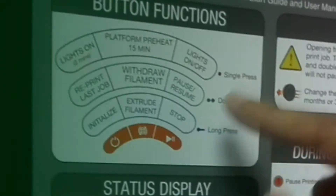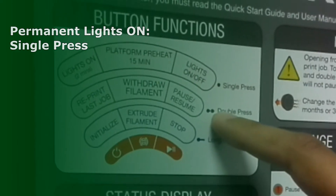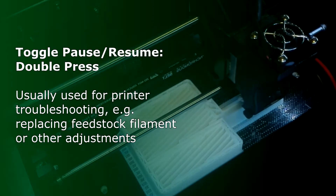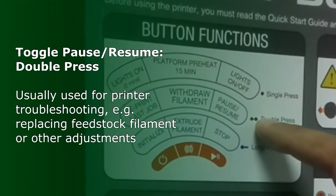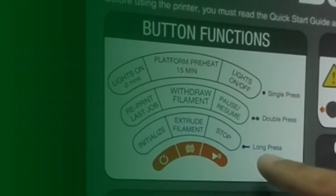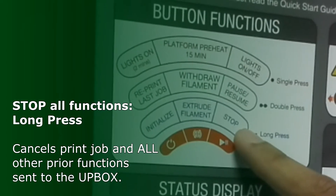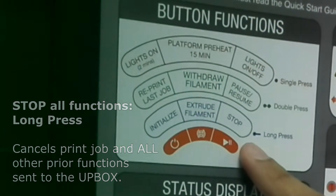For the last button, the single press is a permanent light on or light off. The double press is for pause or resume — so if you're doing a print job and want to pause it, you do a double press, and if you have accidentally opened the front lid and want to resume, you double press again. The long press of the last button gives you the stop function, which entirely stops your print job from printing.